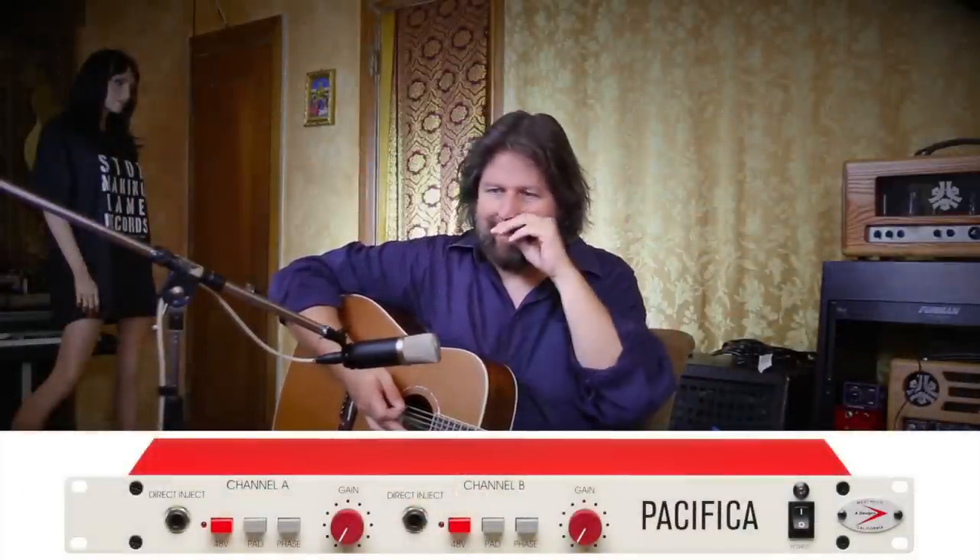By the way, we are recording this straight into an A Design mic pre and into Apogee converters.